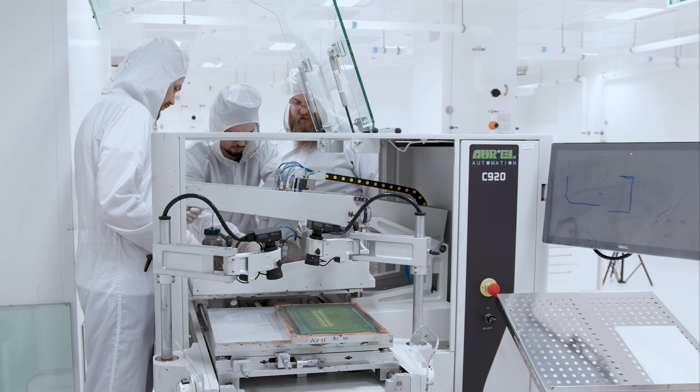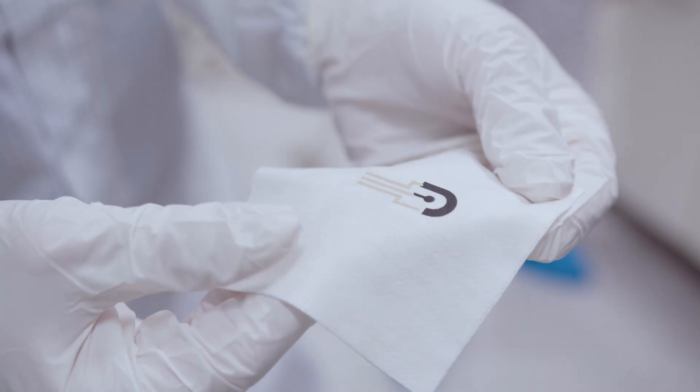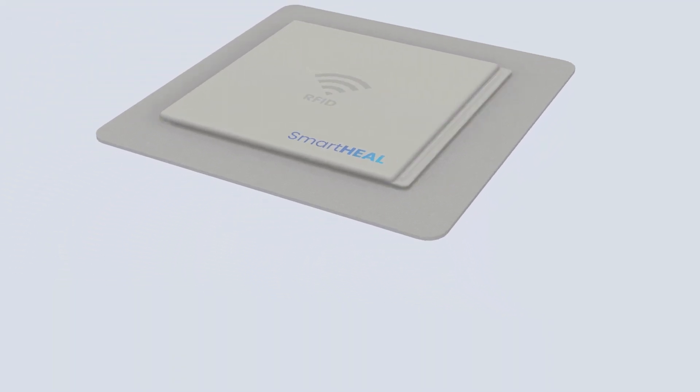When you've got a wound, you don't know what's going on inside. What they are doing is measuring the pH level, and the pH level is a really good indicator of the health of the wound. Hello, Tomasz, Dominik and Piotr. Tell me a little bit about why you developed SmartHeal.